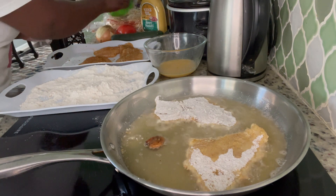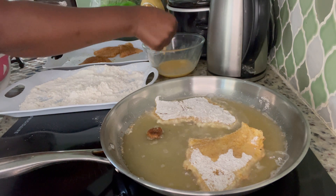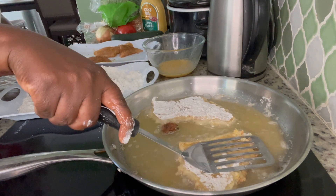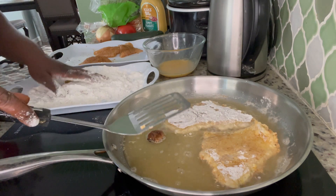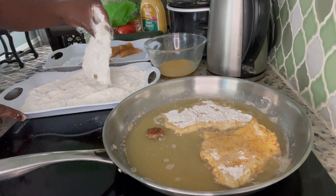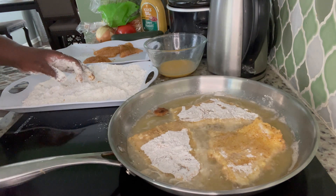I have my lettuce right here. I am going to put three of them into the oil. I am going to allow this to fry and then I will be right back.